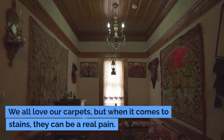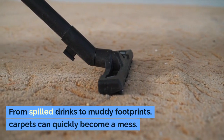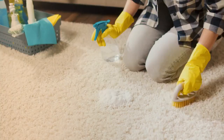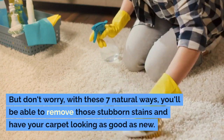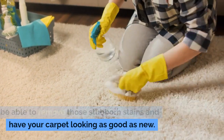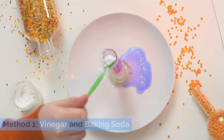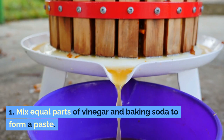We all love our carpets, but when it comes to stains they can be a real pain. From spilled drinks to muddy footprints, carpets can quickly become a mess. But don't worry — with these seven natural ways you'll be able to remove those stubborn stains and have your carpet looking as good as new. Method one: vinegar and baking soda. Step one: mix equal parts of vinegar and baking soda to form a paste.